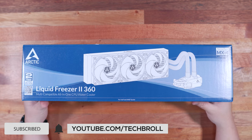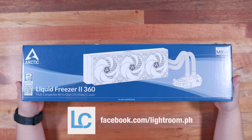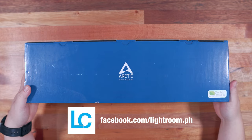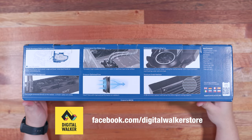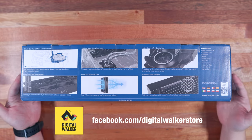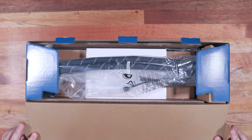So before we proceed with the installation guide, let's do a quick unboxing first. I got this from Lightroom Corp, which is the official distributor of Arctic products here in the Philippines. You can purchase this from Digital Walker and other partner stores — I'll put some links below so that you can check them out.